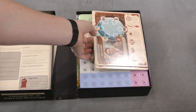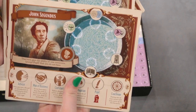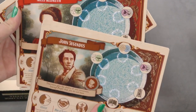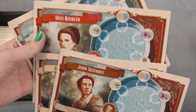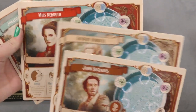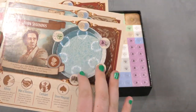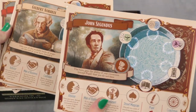We also have some boards — I'm guessing these are the characters you'll be playing. You've got John Segundus, Gilbert Norell, Miss Red Ruth, and Jonathan Strange. Pretty cool, and they're double-sided. Not sure what that means yet.